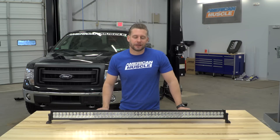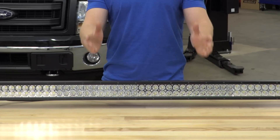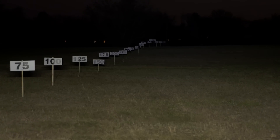The 50-inch Raxiom light bar is going to light up whatever you need to using a combination of both spot and flood lighting. The center section uses 30-degree spot lights, which are going to throw a ton of light directly in front of you, a good amount of distance as well, lighting up the darkest of trails.